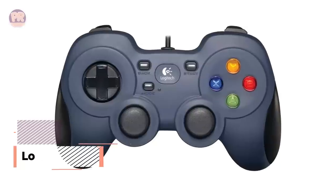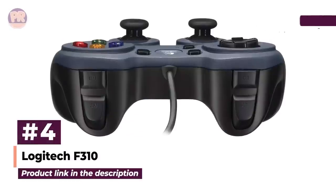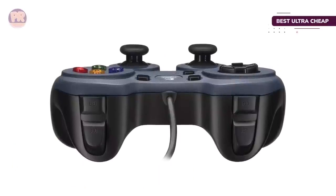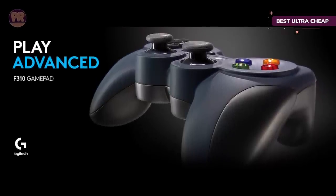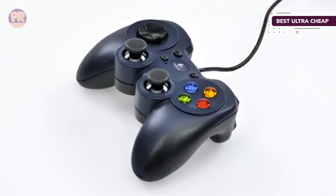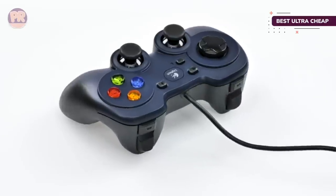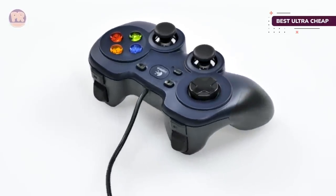The next controller on our list is the Logitech F310. Are you a devout keyboard and mouse gamer who only imagines themselves very rarely using a gamepad? The Logitech F310 is the perfect option for you, as it only costs around $15 but includes everything you need. On the controller you get dual joysticks, bumpers and triggers, four standard face buttons, and even an eight-directional D-pad. Ten buttons are programmable, making it possible to customize the gamepad precisely to your needs.